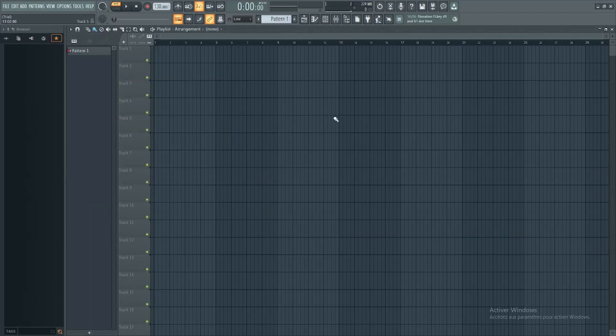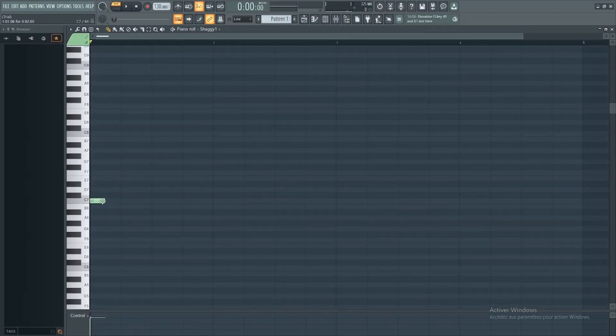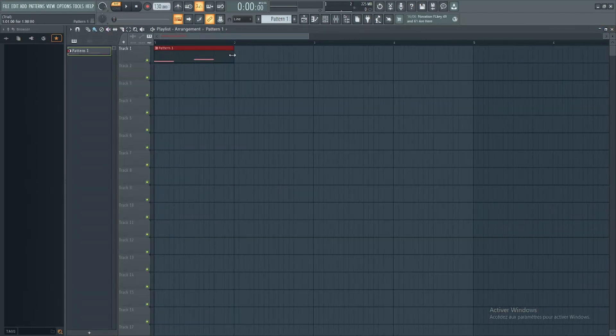How do we make them? You might ask. Well, it's very simple. First, go to the piano roll and place the notes like this and make it like I did. Now, take the pattern and render it like I did to make the samples.